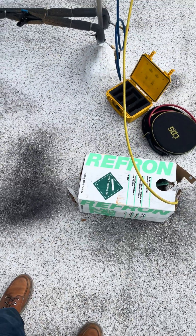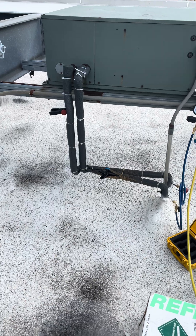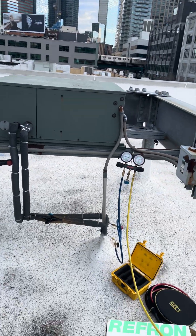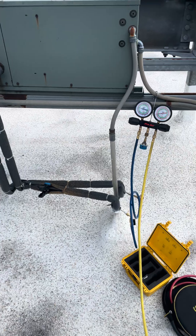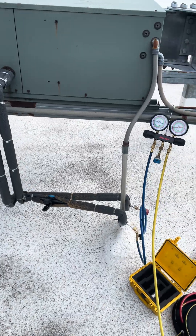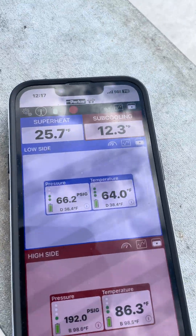You want to know how you know you're an HVAC troubleshooting boss? When you set up a rig like this to add refrigerant and you're not even using a scale - you just know that this is the deal. I'm just kidding, but you know, after a while something sticks. I mean, you're doing it for a while. So yeah, like I said, about 15 seconds I opened it.